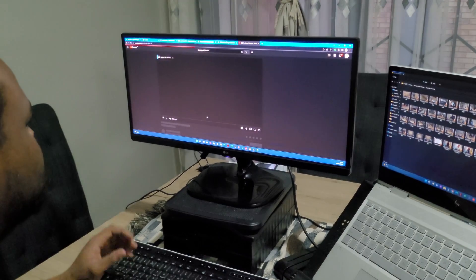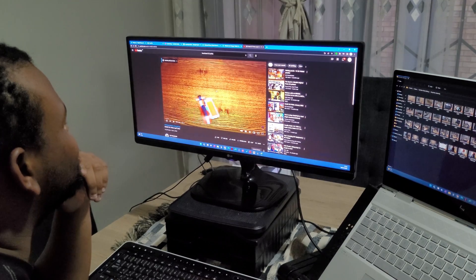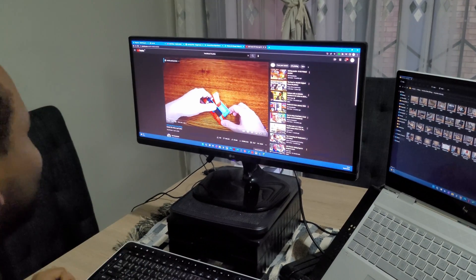Earlier this year, I wanted to use my Z Fold 2 for my YouTube videos because it has a strong camera. But I struggled to find a camera mount for it because of the weird form factor. I Googled around and found people creating phone mounts using a 3D printer, and I thought that could be an idea. Then I started checking out 3D printers, and before I knew it I was watching videos about functional prints, and my interest piqued.